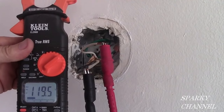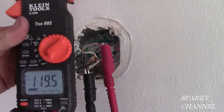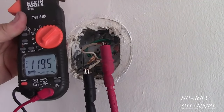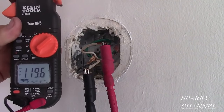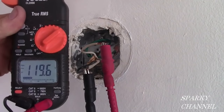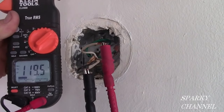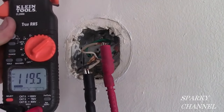Before I wire the wiring harness for the alarm, I'm checking the voltage and it's reading 119.5 volts — so we have excellent voltage. This is an important thing to check with a carbon monoxide and fire alarm, because if you don't have the proper voltage your alarm is not going to work properly. This simple test can actually save people's lives, so make sure you have proper voltage before you get started.